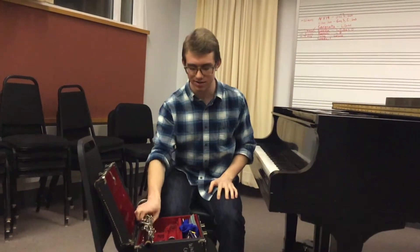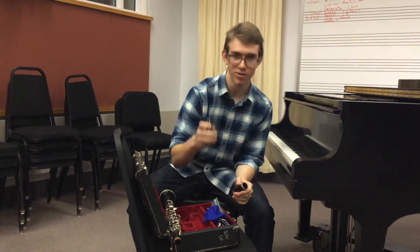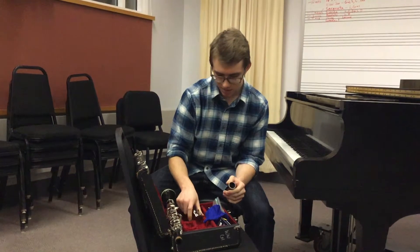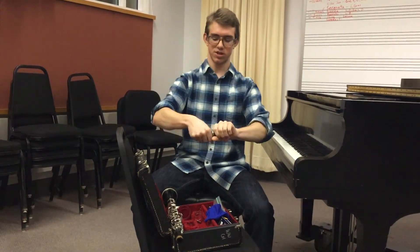Next, you're going to place this down. Grab your barrel and your mouthpiece. You're going to take the ligature off the mouthpiece and place the mouthpiece onto the barrel.